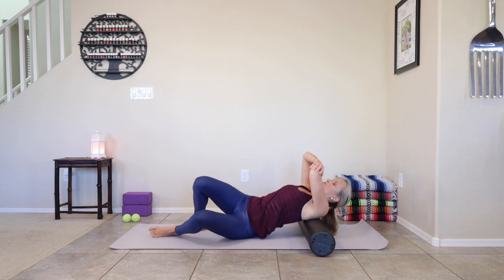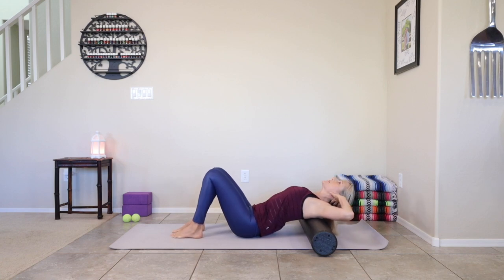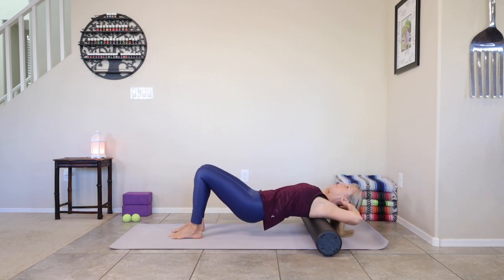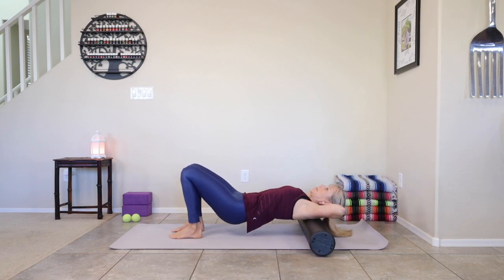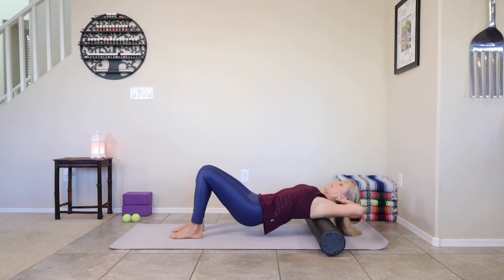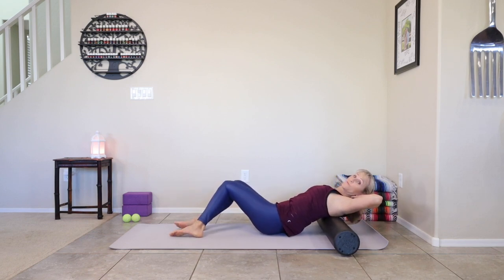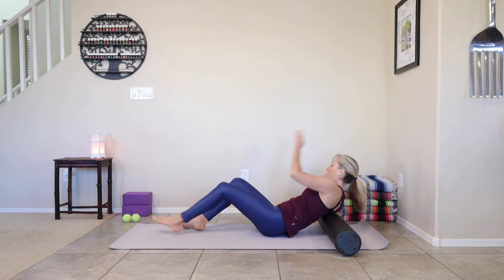Roll all the way back onto the shoulder blades, bring both hands behind the head again, center your hips back on the floor, and let's roll the upper back again. You might get another little adjustment because that left side is nice and loose. Then find the middle of those shoulder blades, lower those hips, and drop onto your right glute with knees dropping to the right, going onto that right shoulder blade.